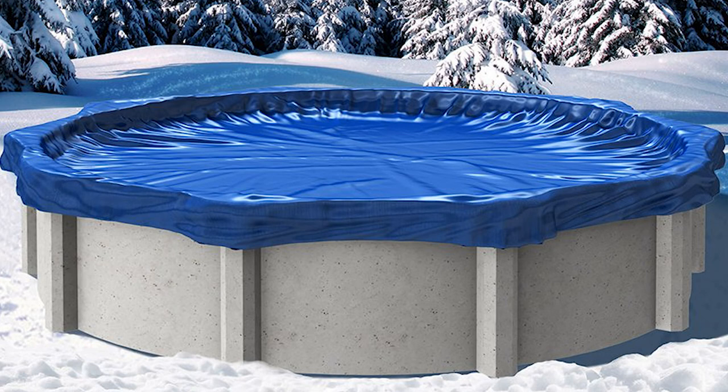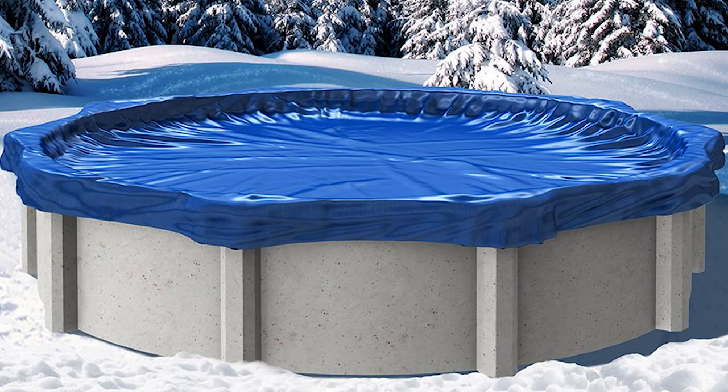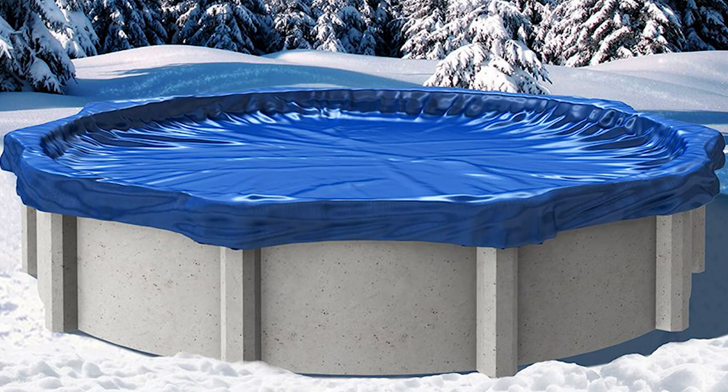The two things I would add for colder, harsher winter climates: number one, make sure you use an air pillow underneath your cover. This keeps the water from freezing all the way across the pool and prevents the expansion of frozen water from pushing on your metal walls and causing serious damage. Number two, take as much of your equipment inside as possible — your pump, your filter, ozone generator, ionizer — just like we do with the salt system. Get it somewhere it won't freeze so you're certain you won't have issues over the winter. Aside from that, follow everything else in the video.